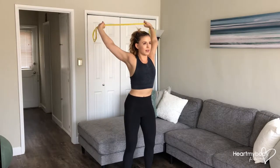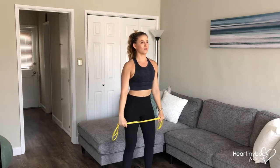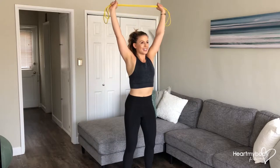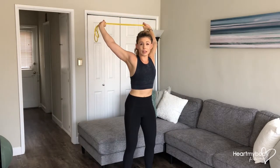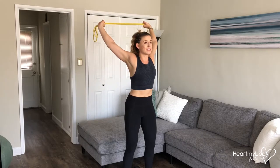For me, that means going all the way around. For you, it might mean that you just go up until you feel a stretch. Don't push it. So once you feel a stretch, if that feels like your stopping place, stop there.